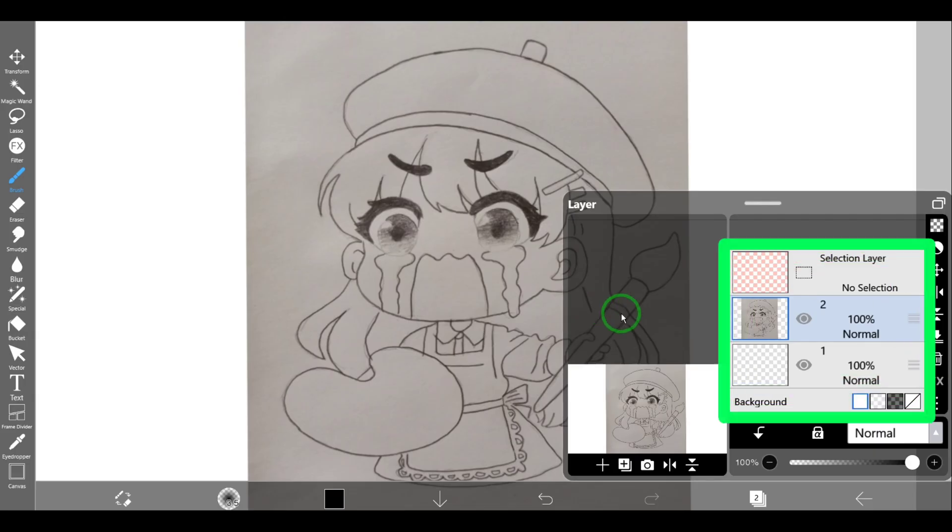Now we have three layers. The layer with the pink background is called the second layer. It is a special layer where you can use the brush or eraser to create selection areas. I recommend that beginners do not use this layer.